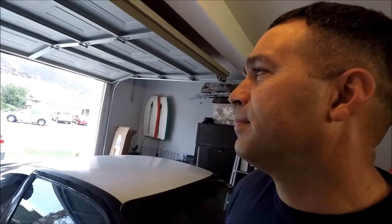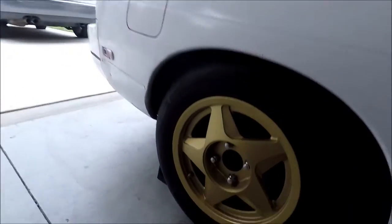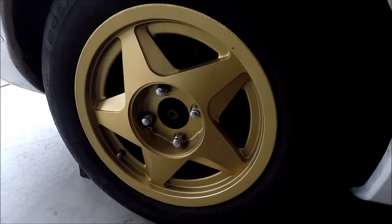Car seats — what else do you want to do? What else are we doing to the car? Rims! Oh yeah, rims. It's a four-lug — four-lug, right? Yeah, you can see right here. That's going to be interesting.